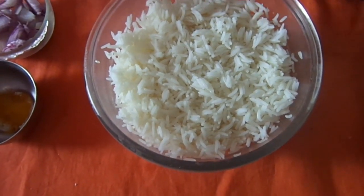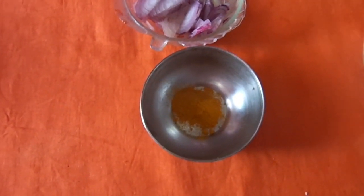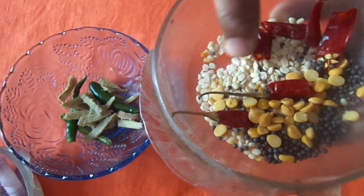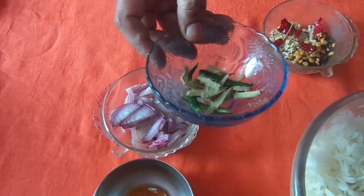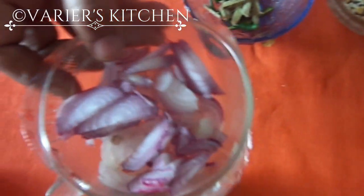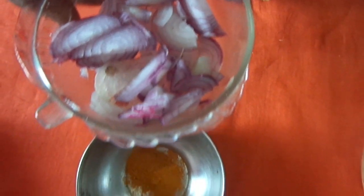After that, we will keep a kadai on the stove and start the spluttering part. The ingredients are: chana dal, mustard seeds, urad dal, and some dry chillies. Then we need ginger pieces and green chillies, slit. And a few onions. Many people do not use onion.